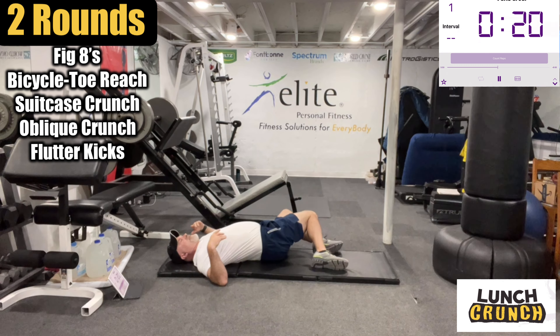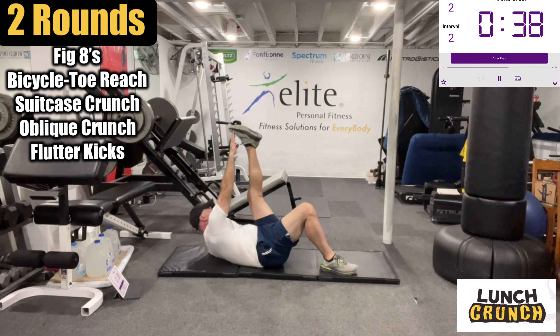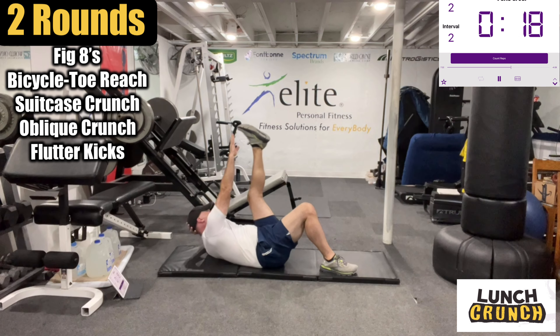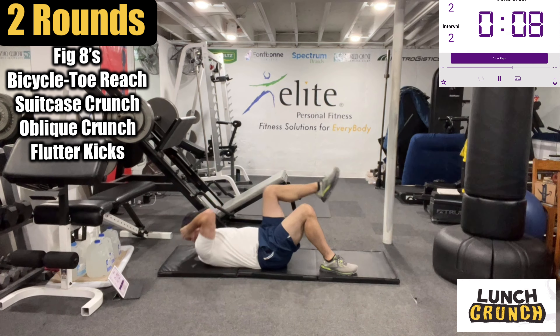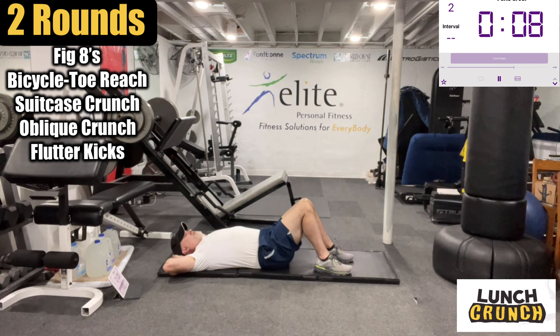Whoo, good stuff! Okay, bicycle toe reach. Oh yes — go forward, just lean forward. Okay, short little break and we'll go the other way.